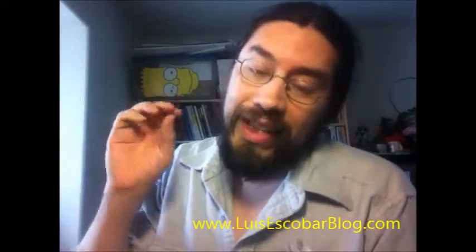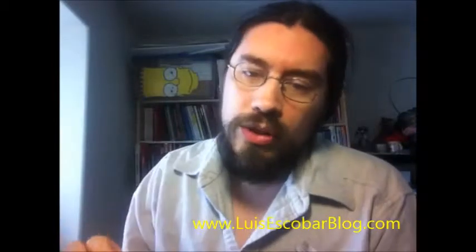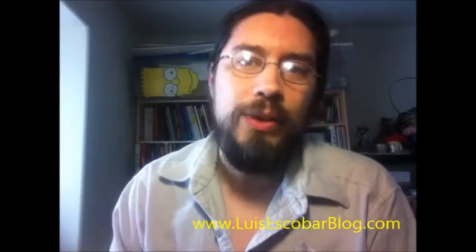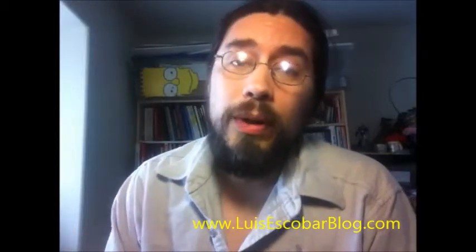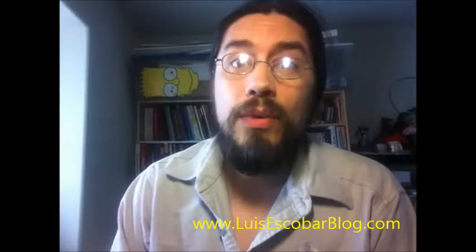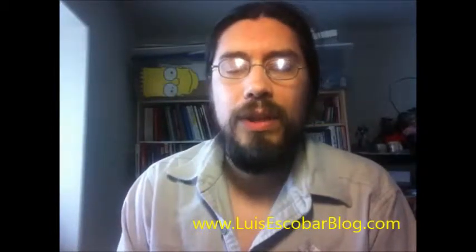The URL is richardpchavez.com — that's what it is, richardpchavez.com. Go take a look at the incredible artwork of Richard Chavez and let me know what you think — leave a comment.